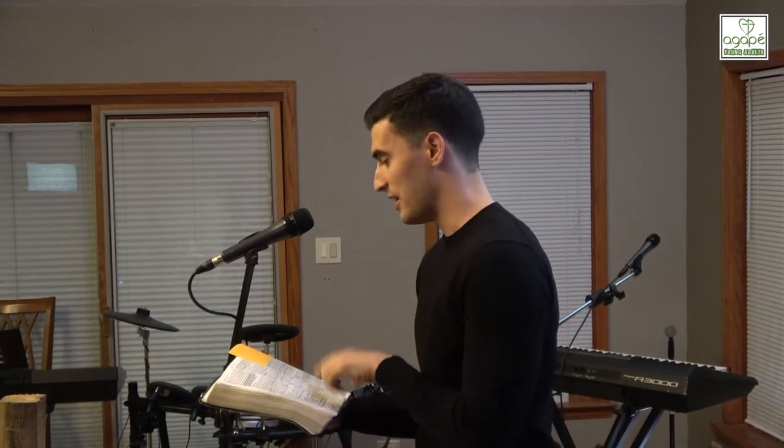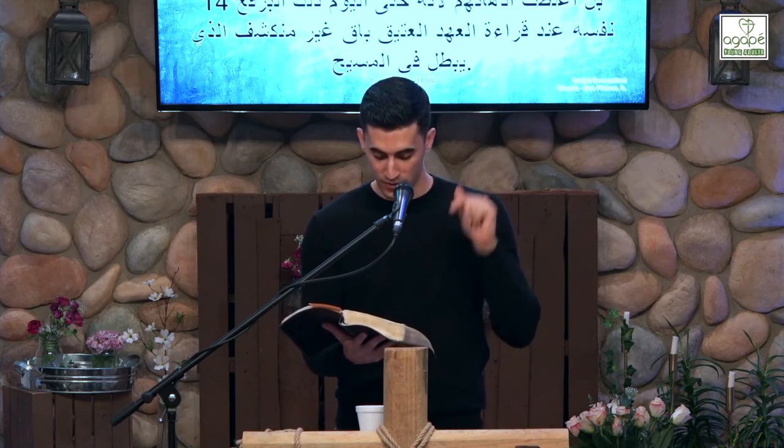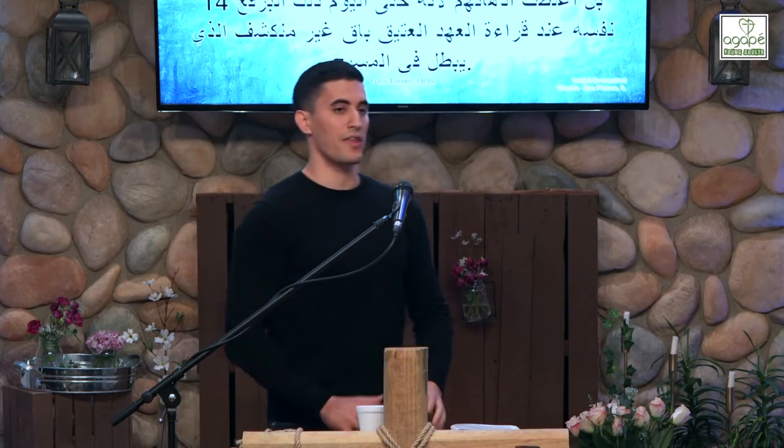Paul, inspired by the Holy Spirit, gives us commentary: it wasn't the people who were afraid. Moses was afraid that the glory fading from his face would be noticed — he covered it so they would not see that light coming to an end. For to this day, when they read the old covenant, the same veil remains unlifted, because only through Christ is it taken away. When Jews read the old covenant without Christ, they don't see a diminishing glory — they see it as more glorious than the new covenant.